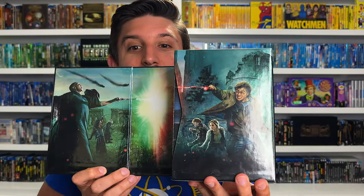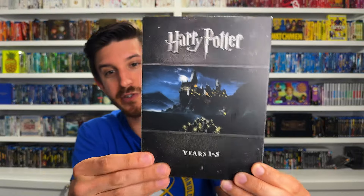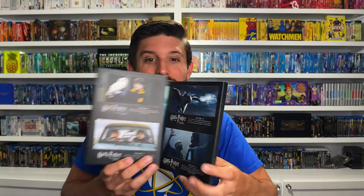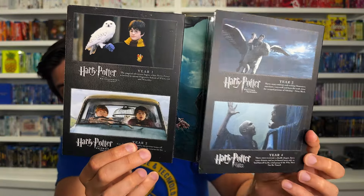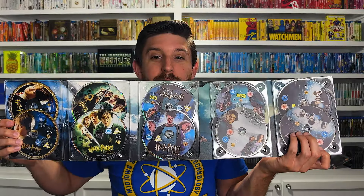It comes in this insane box set that is super sturdy, opens up with an outer cover - looks amazing. You've got all the movies in two separate digipacks and a really cool book as well. First you've got years one through five - I love how they divided it up by years. There's Hogwarts on the front and then the digipack opens up to year one and year two - this says Philosopher's Stone because it's a UK release. It opens all the way through to year five, with two discs for each year - ten discs in just this one side of the box set.